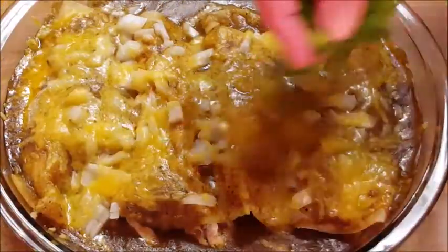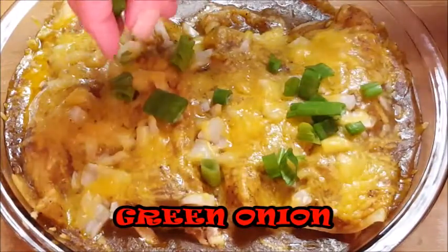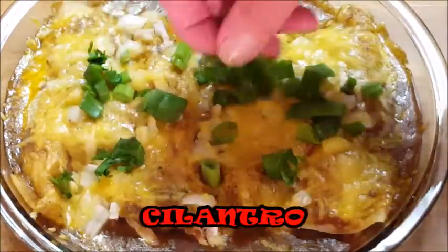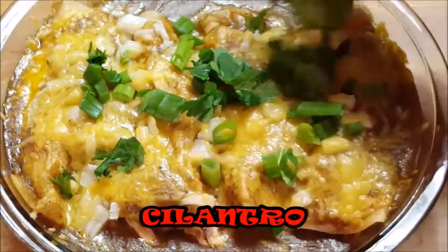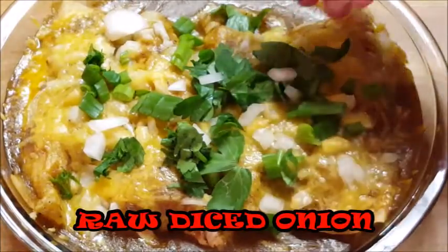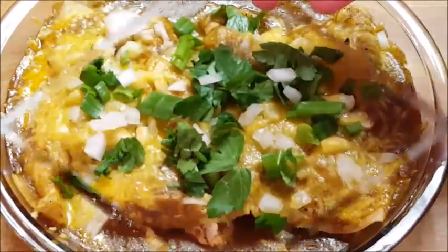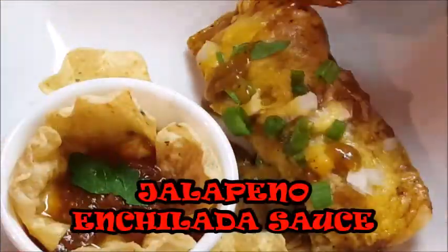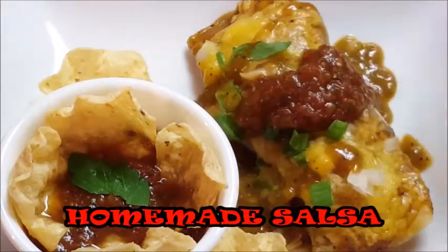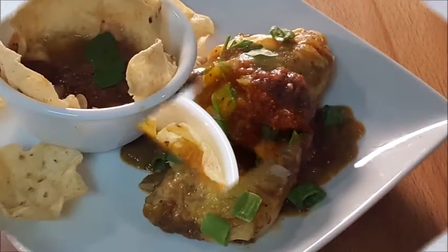Now we're going to add some more toppings. I'm going to add some green onion, some cilantro — man, it smells so good, I'm ready to dig into this right now — and some more raw onion. Go ahead and top it with some more of that jalapeño sauce and my homemade salsa, and serve it up.